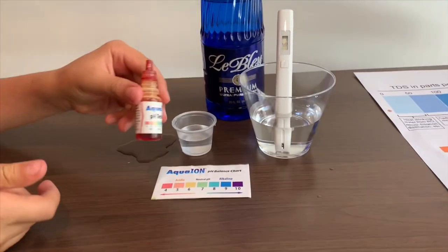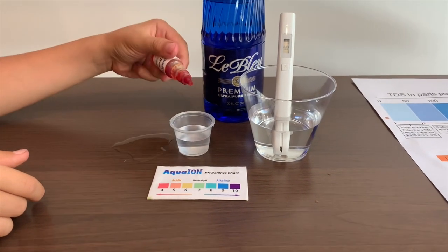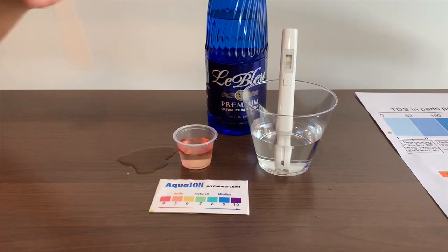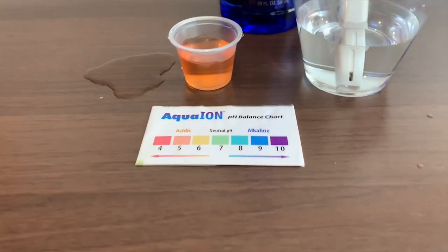Now let's test the pH level. If you want to buy this pH tester, check the link down below. Let me do two drops. Let's stir it a little for a better result. And give this a five — this is acidic.